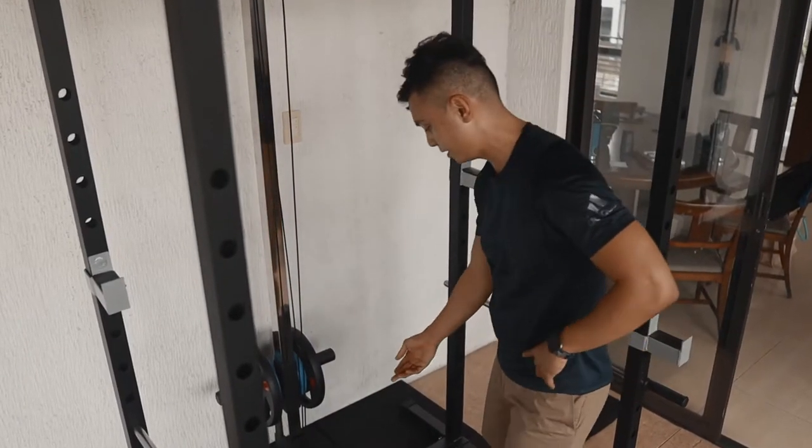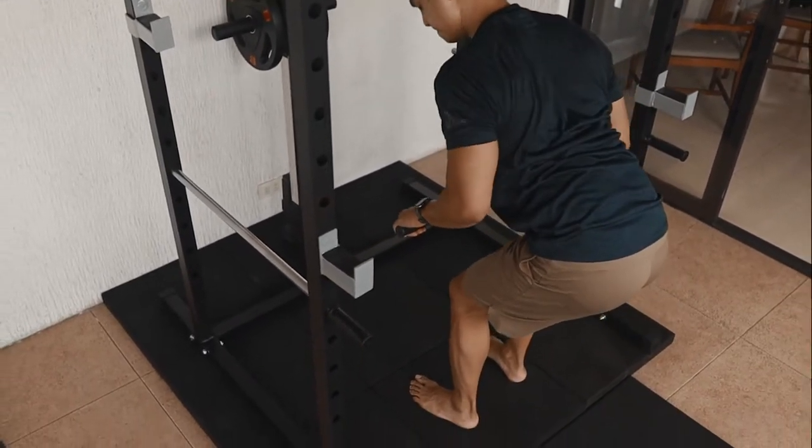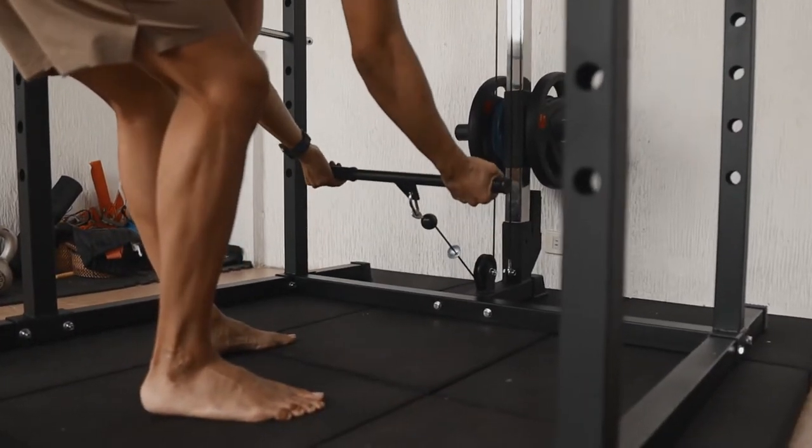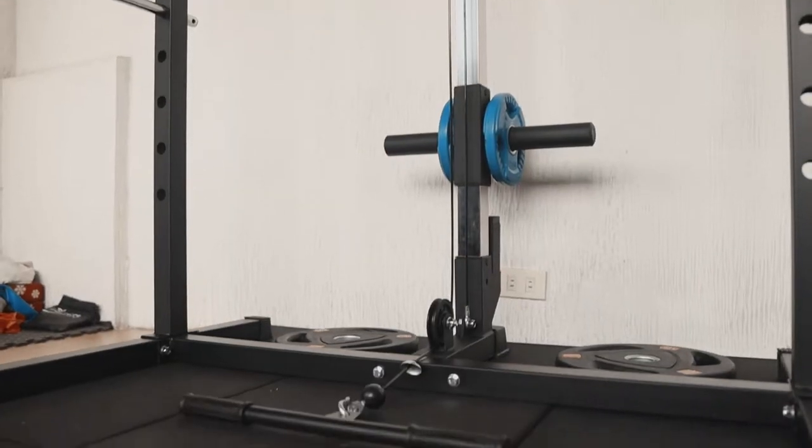Another thing you can do here is the lower cable attachments. You can do some rows — bent-over rows, for example. You can do bicep curls, tricep overhand extensions. The only limitation is your imagination.